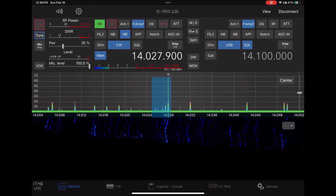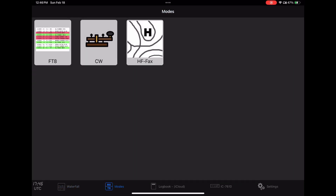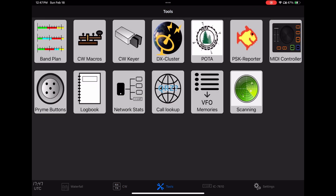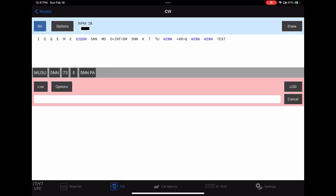I'm still getting used to this part of it. We'll hit receive and now it should start to decode. We can click out here and go to the macros — you can enter up to 10 macros. If you want to transmit, you can click on any of those macros.